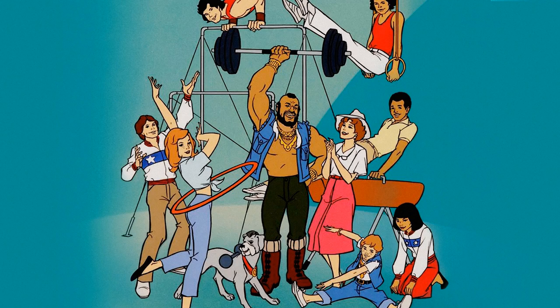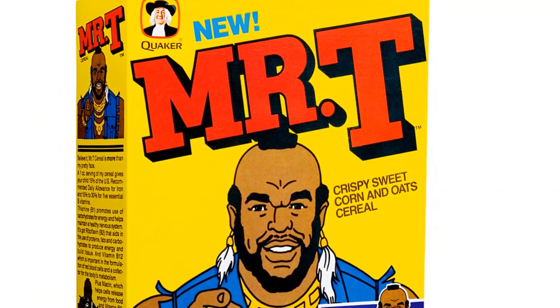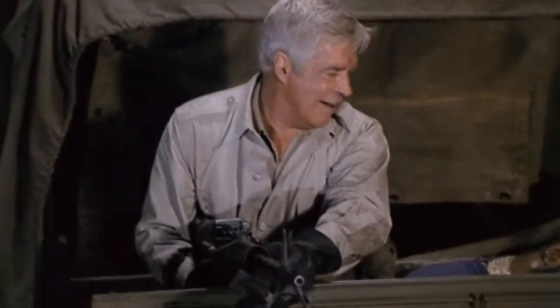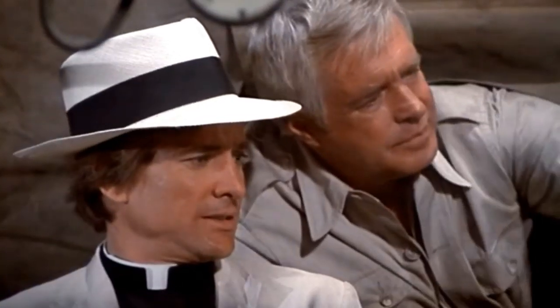People just couldn't get enough of Mr. T. He was everywhere — he had his own cartoon series and even his own cereal, made up of T-shaped pieces that tasted like Captain Crunch. Not very exciting, but it was Mr. T, so we had to have it. The A-Team was a huge success and lasted for five seasons, from 1983 all the way to 1987, totaling nearly 100 episodes. And because of the A-Team's popularity, inevitably, toys had to be made.